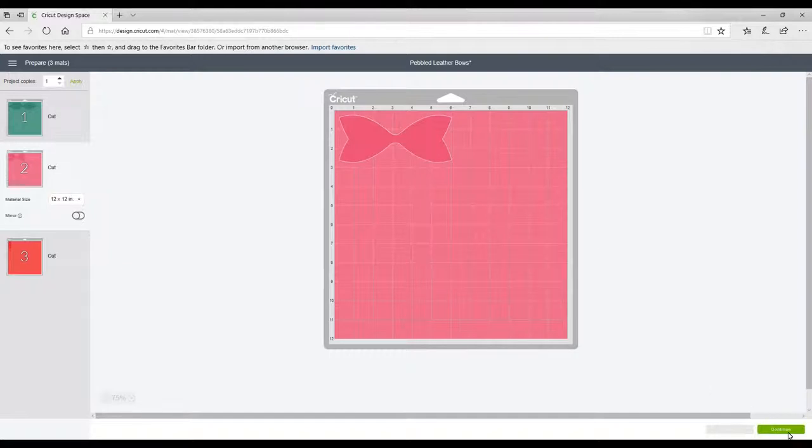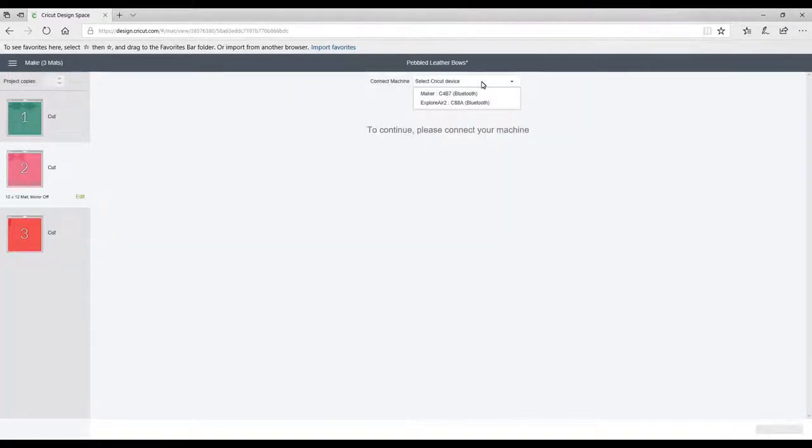So then we're going to go to continue. I'm going to use my Maker today — you can of course use your Air. With fabric vinyl, it's already pre-stabilised on the back so you don't need to do anything to it. I'm going to use a normal blade and a purple mat. I'm not going to use the rotary blade today.